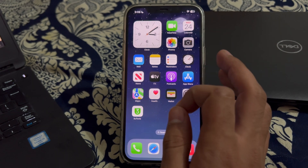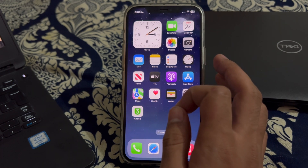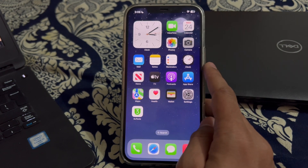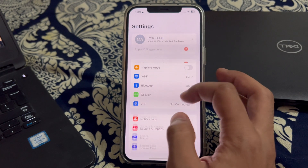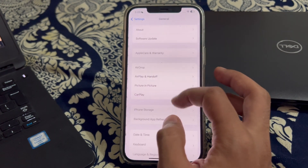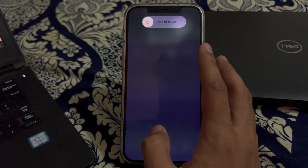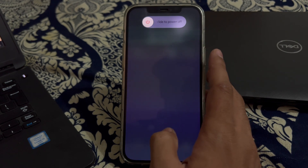After this, restart your iPhone. Sometimes a simple restart can often resolve these types of issues. To restart your iPhone, open Settings, then scroll down and tap on General. Scroll down again and tap on Shut Down. Shut down your iPhone and then restart it after 15 to 20 seconds.